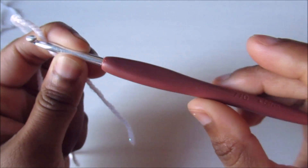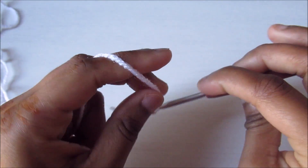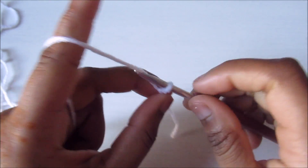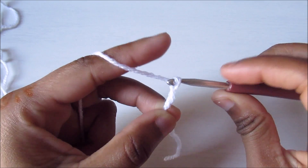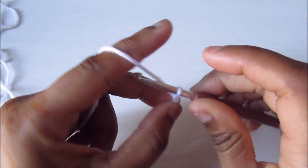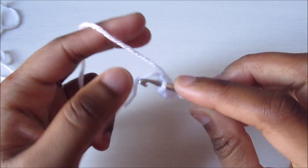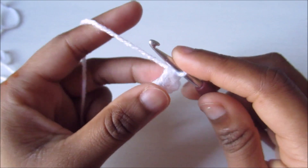I'm using a four millimeter hook. I'm going to do a slip knot and chain four — one, two, three, and four — and then slip stitch to the first chain to form a ring.